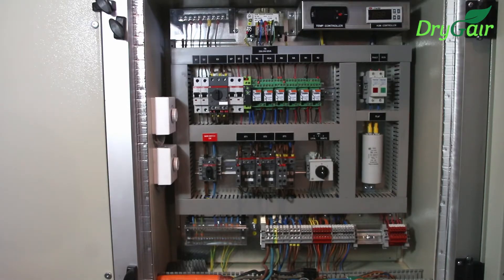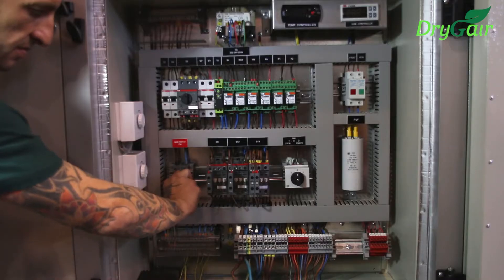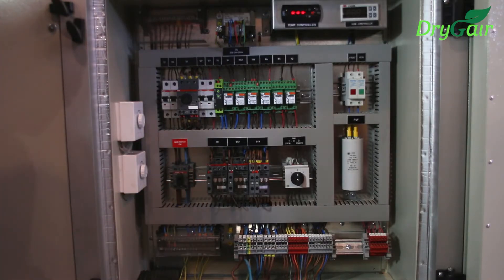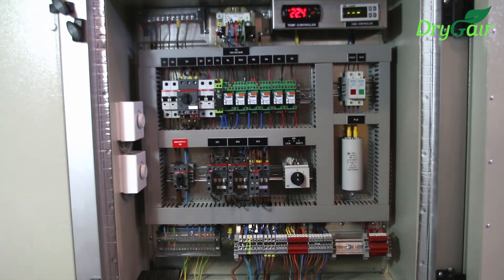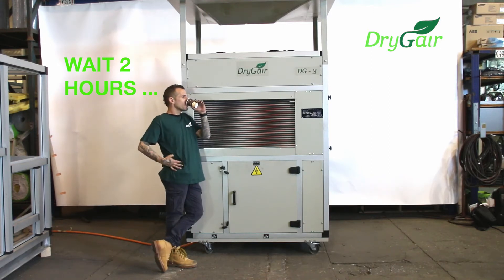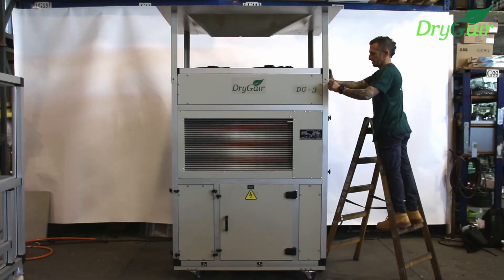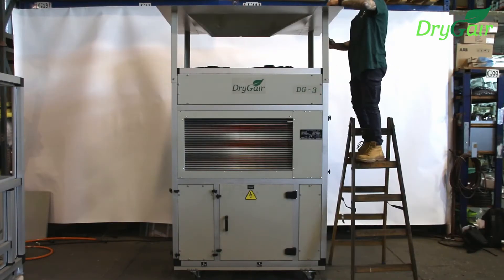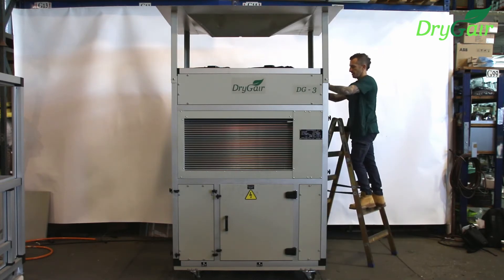We are ready to power on. First, toggle the external circuit breaker to its on position. Now, toggle the unit main switch on. You will see the display on the thermostat and humidistat light up. During the first operation of the unit, you must wait two hours after powering the unit on before you can begin to operate it. While you're waiting, you can go ahead and install the air distribution model or canopy. Make sure that it is secure and stable.